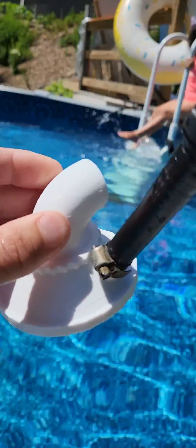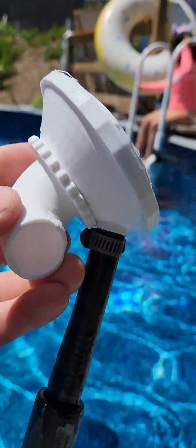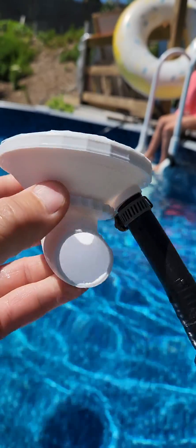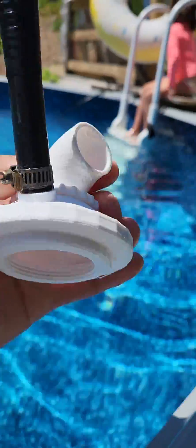I may make more of these and sell them if they work right — well, I know they work, just if they last. I don't want to make something that breaks and have people be pissed at me. If it breaks on me I don't care, I'll just print another one. 3D printing is the best thing I ever bought.